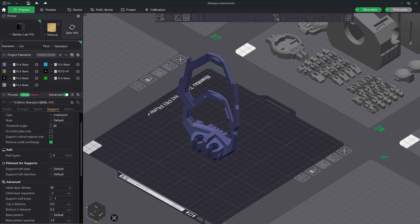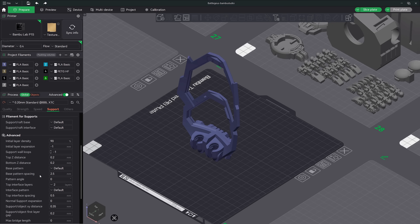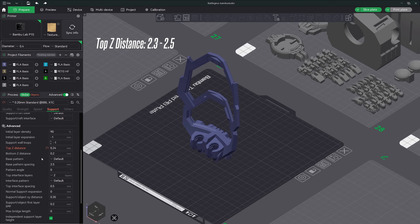Tip number four: support settings for easy removal. Trust me, there are a lot of settings in the support tab, but changing just a few of them can make a big difference on how easily they can be removed. Let's quickly go over five settings I use for better support removal. First, make sure that advanced mode is turned on — this will reveal all of the support settings. If I had to choose just one setting to adjust for easier support removal, it would definitely be the top Z distance. This setting has the most impact on support removal. The default is 0.20; using 0.24 is a good option to start with, but I recommend anywhere between 0.23 to 0.25.